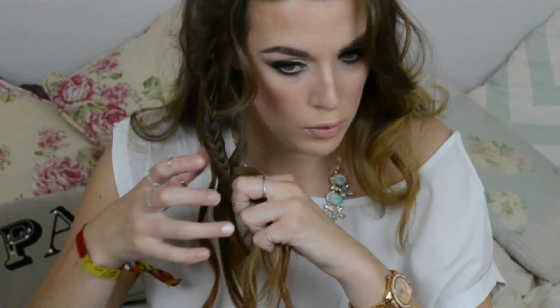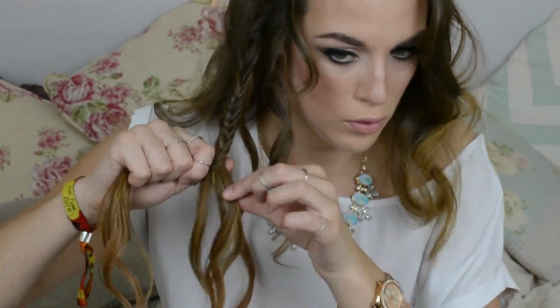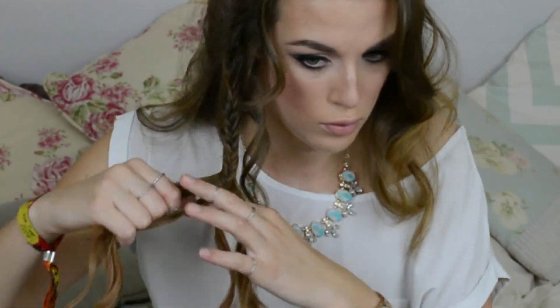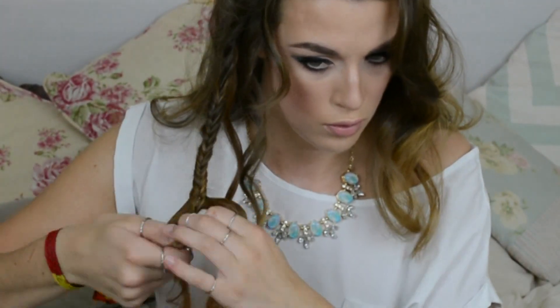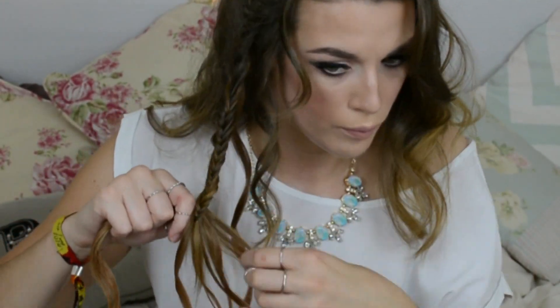I'm just taking smaller sections from the back of each side and crossing them over the front to the second section. So I'm taking a section from the back of section 1 and crossing it over to section 2, then taking a section from the back of section 2 and crossing it back over to section 1. I'm just going to do this all the way down this piece of hair — I don't take it right to the bottom, just because my hair isn't that big to go around. I leave probably a quarter of the hair at the bottom normal. We're basically doing a mini fishtail braid on both sides of the head.